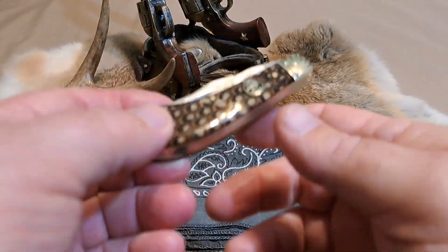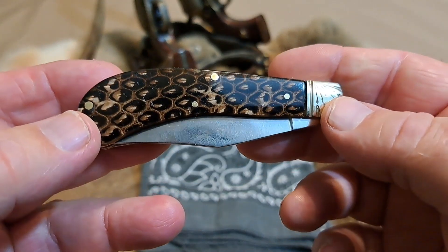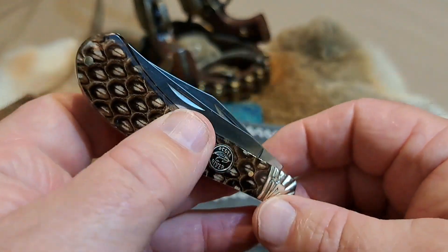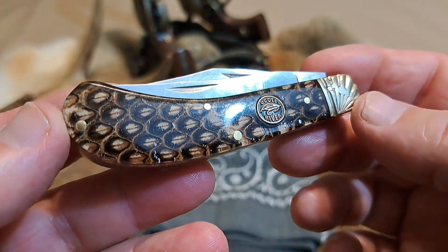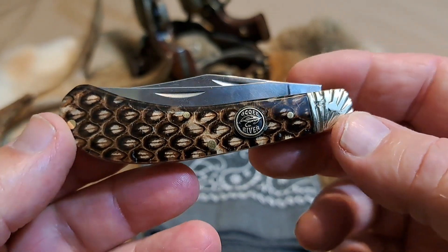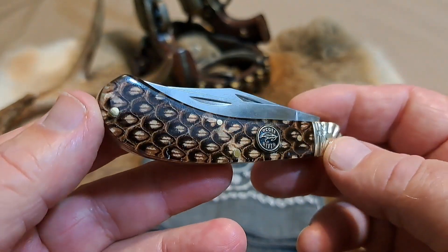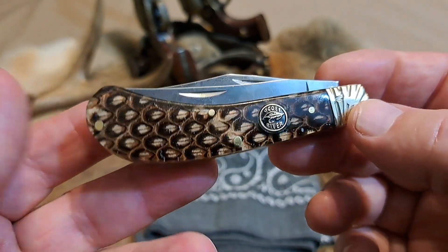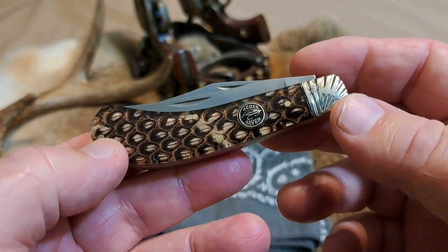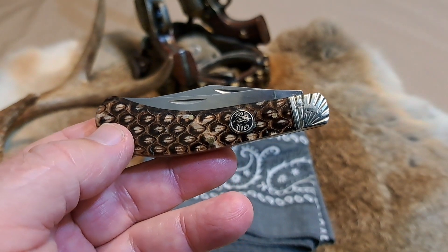Hey guys, welcome back to the channel. We're going to be talking about this cool looking saddle horn knife. This was a gift to me by Andrew at Baxter's Blades — really appreciate it. I have a couple more in this series with different patterns. He's got a great channel; one of my favorites to watch. He's a former musician, so you know how those musicians are. Go ahead and check out his video if you'd like to hear more about this.